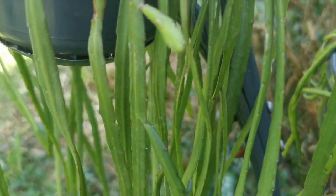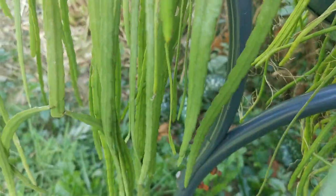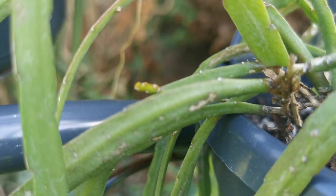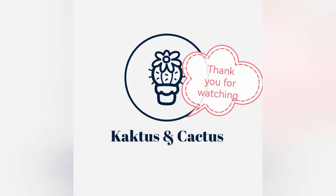Finally, we've got Lepismium bolivianum — this year it didn't flower, but it did last year, so check out the video if you want to see the flowers. New growth appeared this year though. Thank you for watching — I welcome your comments and likes, and stay tuned for the second part about my Epiphyllums. Bye!